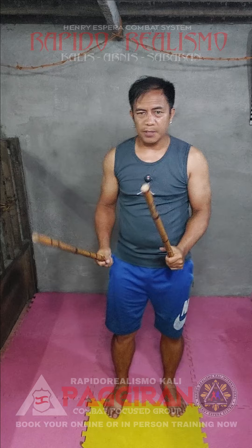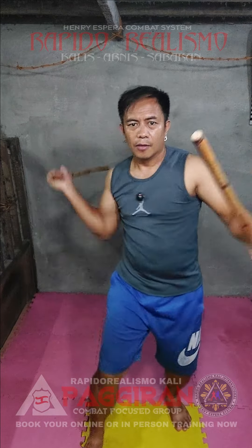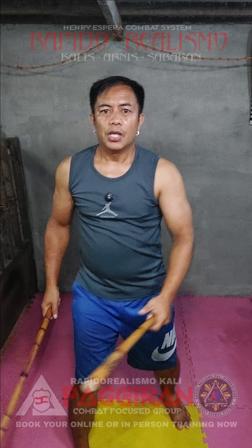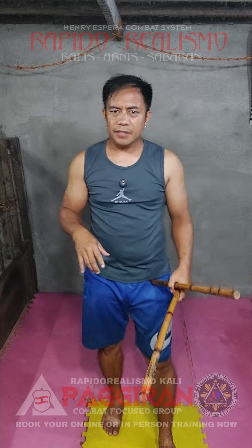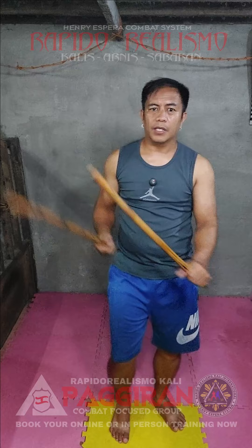And now let me do it in pasalok. So each drill needs to be varied when it comes to footwork. For example, I can do it here like this.